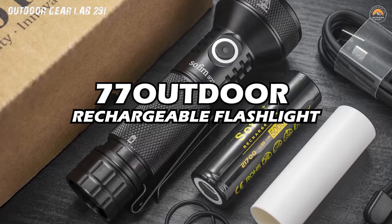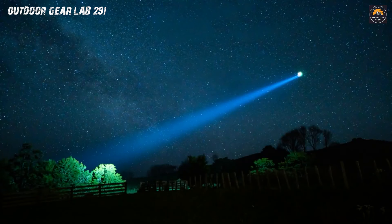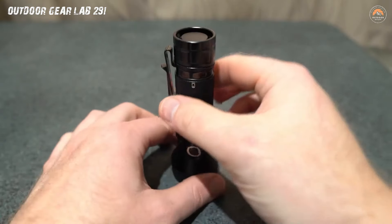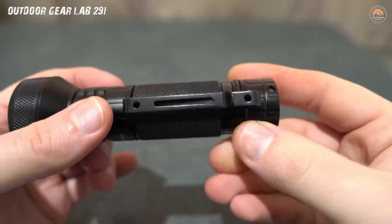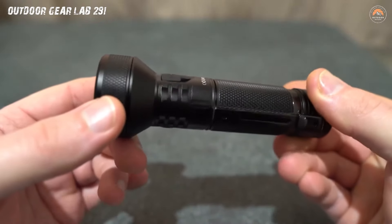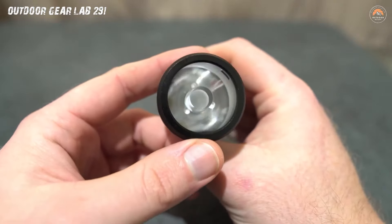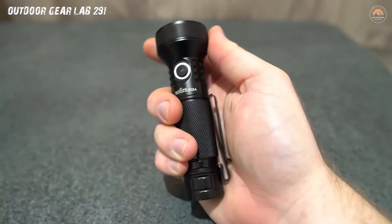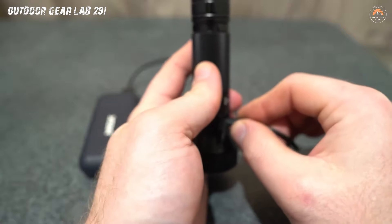77 Outdoor Rechargeable Flashlight. You're in the great outdoors, surrounded by the enchanting symphony of rustling leaves and chirping crickets. Imagine having the 77 Outdoor Rechargeable Flashlight — Soffern IF-22A-210 High Lumen — as your trusty companion in this wilderness adventure. This isn't your ordinary flashlight; it's like holding a miniature sun in the palm of your hand. With an impressive 210 lumens, it turns the darkest night into a well-lit wonderland, vanishing shadows and revealing the secrets of nocturnal critters lurking in the bushes. The rechargeable feature ensures your light never dims when you need it most.